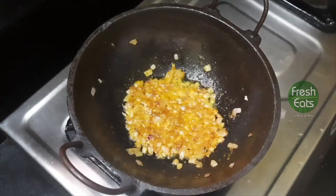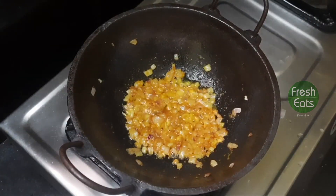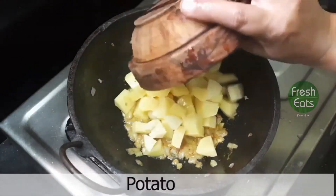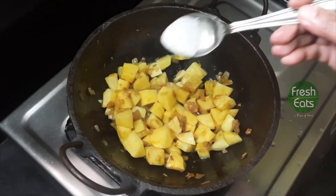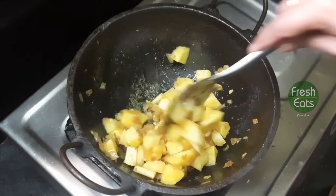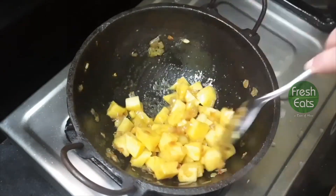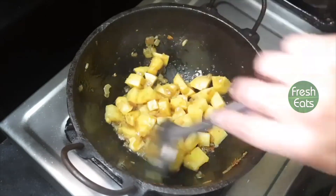Now add a pinch of turmeric powder. Now add diced chopped potatoes, add salt to it, and mix them well. Make sure the paste below and the potatoes get coated thoroughly.